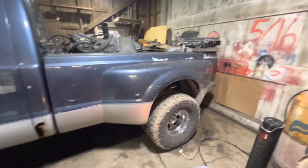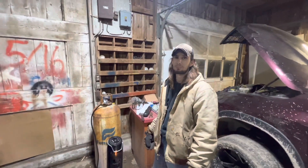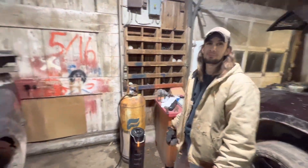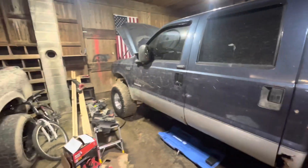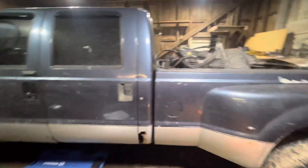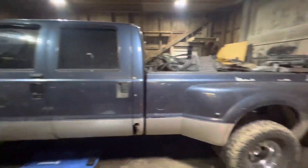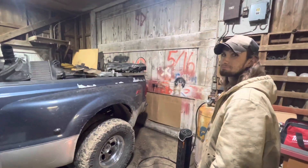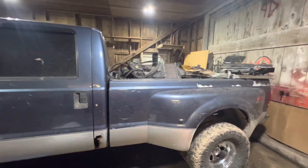I also couldn't help myself and just started tearing this thing apart. For one, it wasn't running quite right — I had to pull you back a couple times. And two, why not christen the shop with the first ever engine ripping out and teardown? I'll go over to the other side and show you guys what I found.